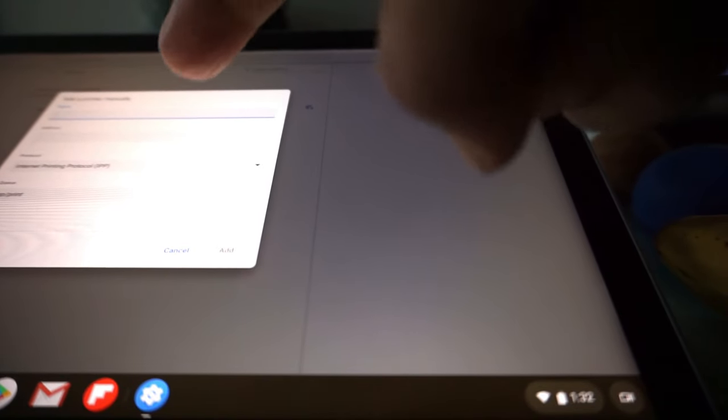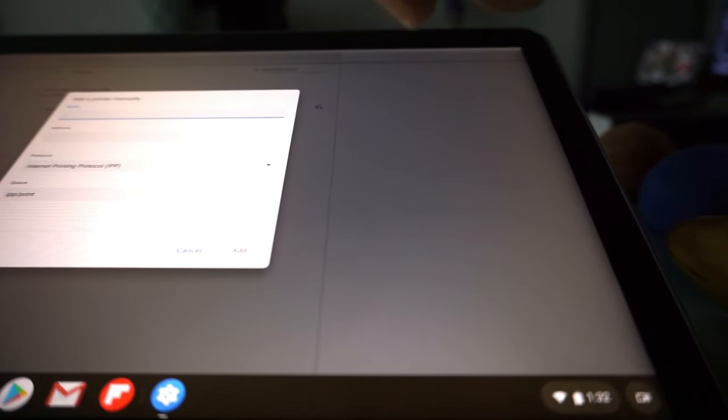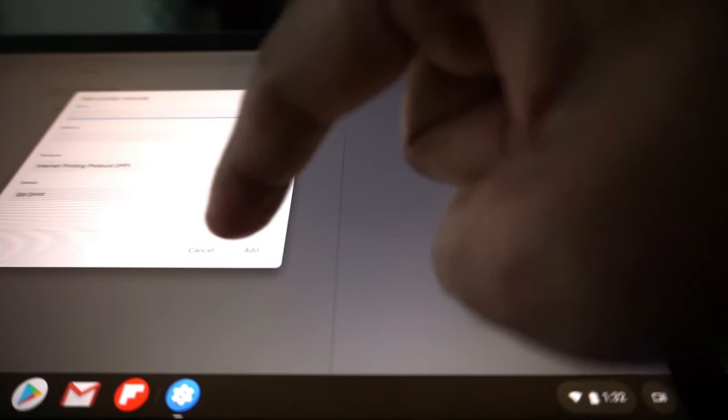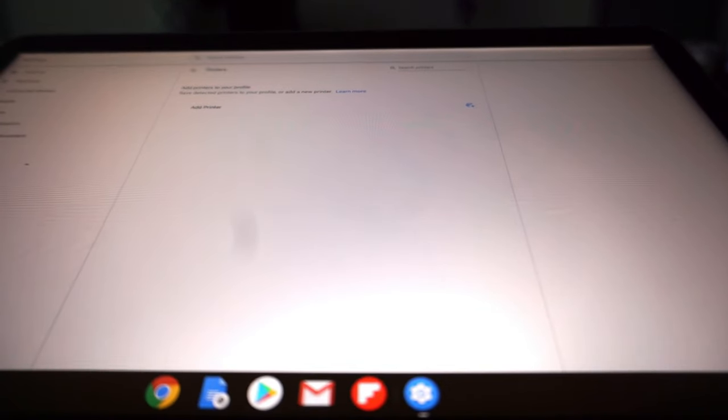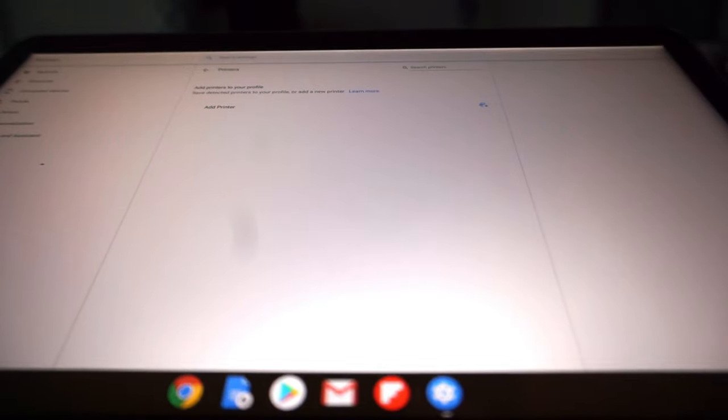For the manual add section, I'll give you a link in the description box below, which will show you how to add a printer manually. There will also be YouTube video links provided by Google. Follow those instructions if you do not see your printer automatically showing up. If your Google Cloud ready printer does appear, just click on it and follow the setup. If not, click 'Add Printer' and follow the instructions using the links in the description.